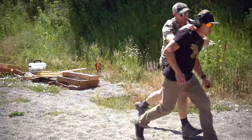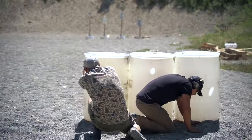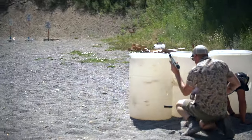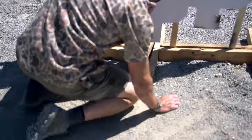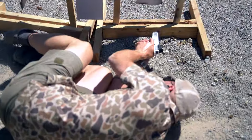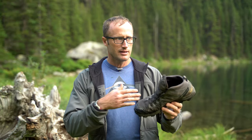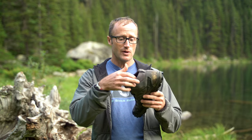I ended up wearing these in a limited signature pistol and carbine class with Ian from Maroon Nation. Both days they did awesome. We were running around on gravel, going from zero to running, and I never lost footing. They actually did a really good job. I do like how the boot comes up and kind of hugs your ankle in that kind of movement.